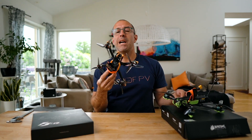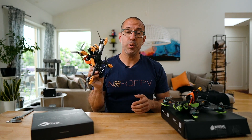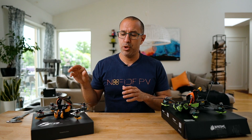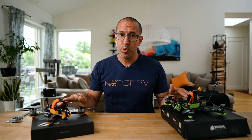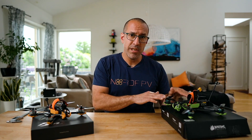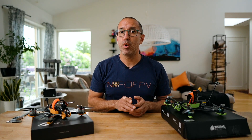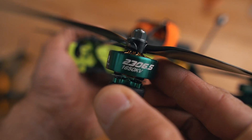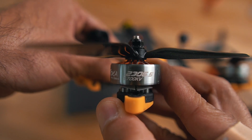In the case of the F5, you do need to solder the Vista or Air Unit if you're going digital or converting your drone. Another difference is that even though the F6 is only one inch bigger, both use the same 2306.5 motor, with the F6 at 1650 kV and the F5 at 1700 kV.